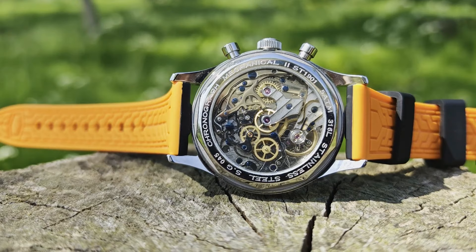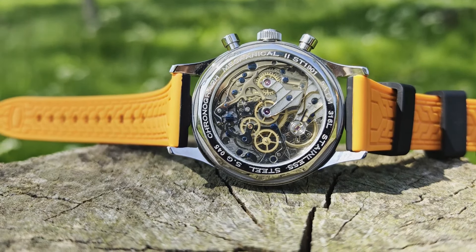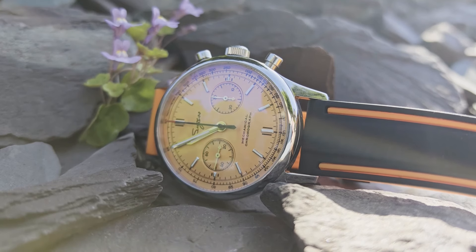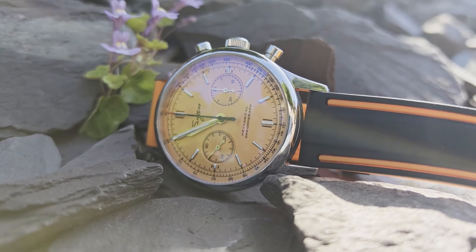While not as astronomically expensive a price gap as the tourbillons, a Swiss mechanical chronograph movement brand new is going to cost you 10 to 20 times as much, given that you can pick up a watch with the ST movement powering it for around 100 pounds on AliExpress.